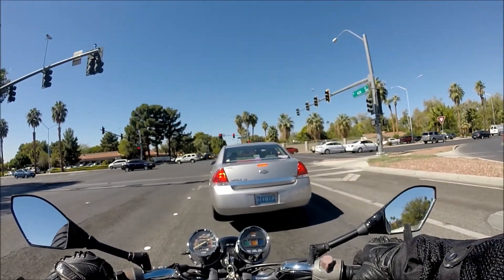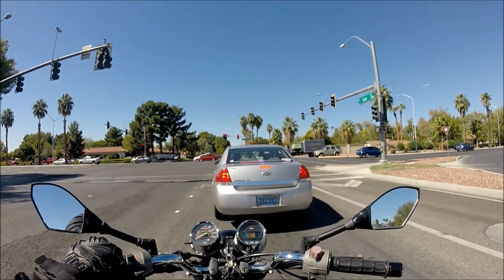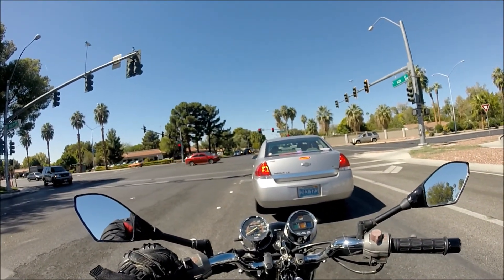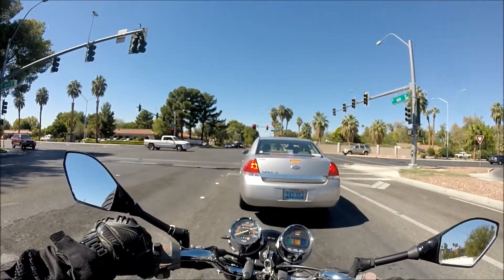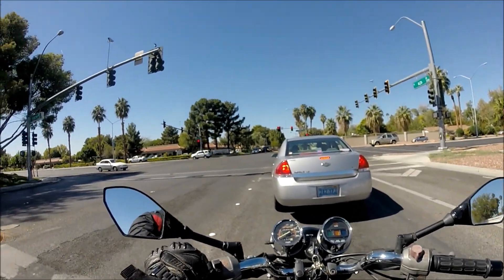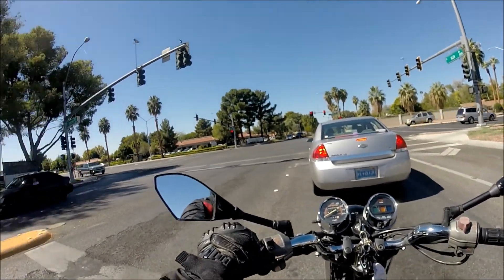Man, I love Las Vegas during the fall. The weather is 70 degrees outside — perfect bike weather. The problem with riding a motorcycle in Las Vegas is it's 120-some degrees throughout all of summer and like 30-some degrees throughout all of winter. So the only real time you can ride your motorcycle is like a couple weeks during fall and a couple weeks during spring.